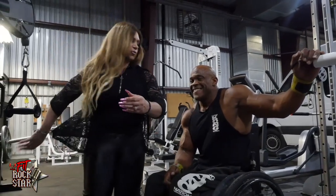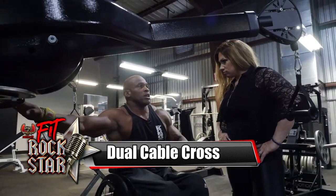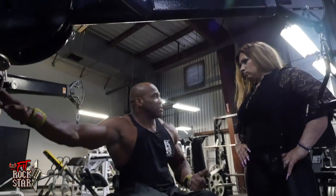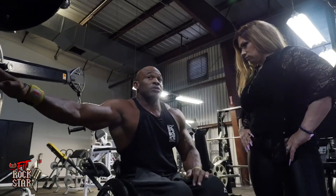You look impressive. All right, let's move on to the next exercise. This cable machine right here is very versatile, and a lot of guys in a wheelchair will do a lot with the cable machine because you can cover a lot of ground — double bicep curls, lat pulls, rolls, tricep, biceps. You can do a lot of damage on this machine.